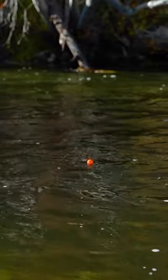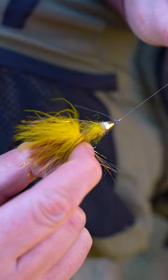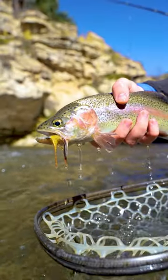Number three — and this is a sneaky good option that a lot of anglers don't utilize enough — is dead drifting a streamer. Just replace your nymph with a streamer and fish it like a normal nymph rig. Now get out there and catch some streamer smacking fish.